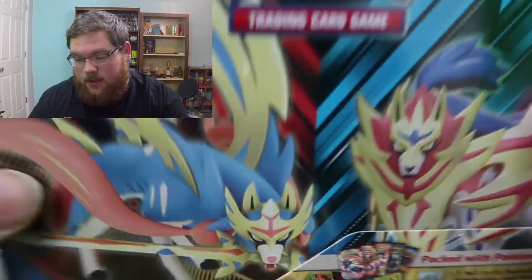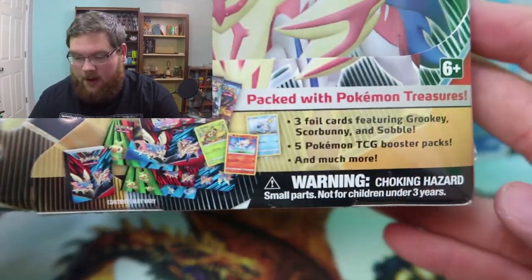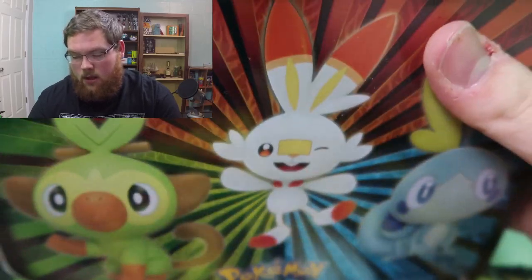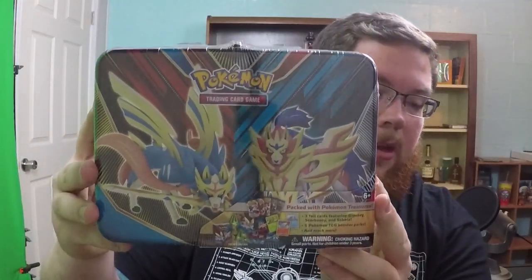What is going on guys, Dexter here with another Pokemon card unboxing. Today we're going to be opening the lunch box. I don't know if you guys have seen this — it comes with five packs, three foil cards featuring Grookey, Scorbunny, and Sobble, and much more. I'm not really sure what all comes in this lunch tin, but let me show it on the big camera a little bit better.